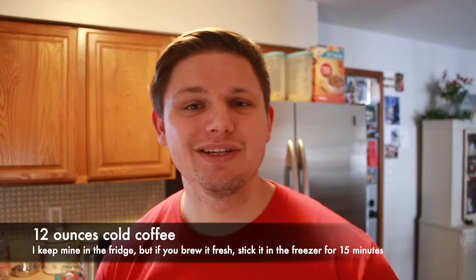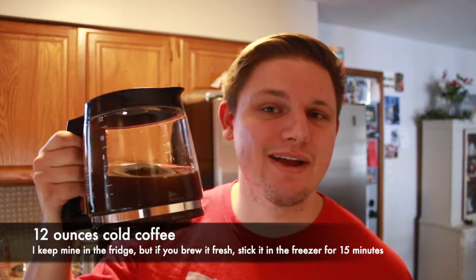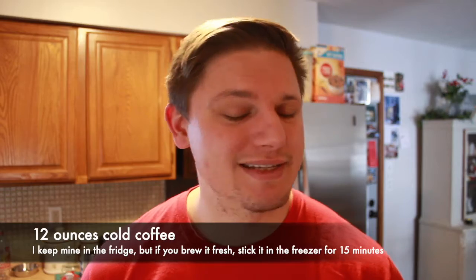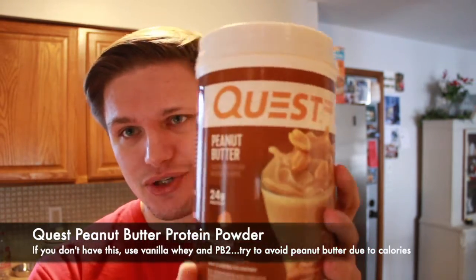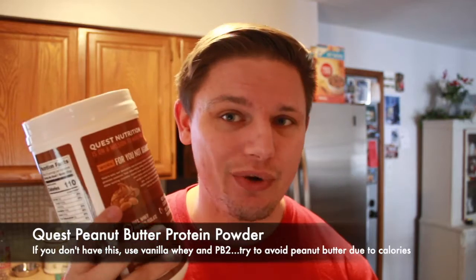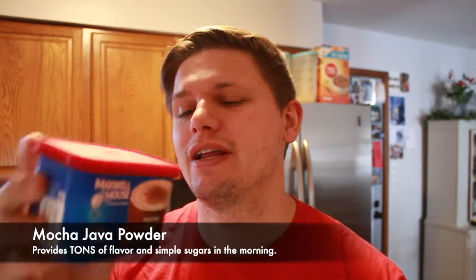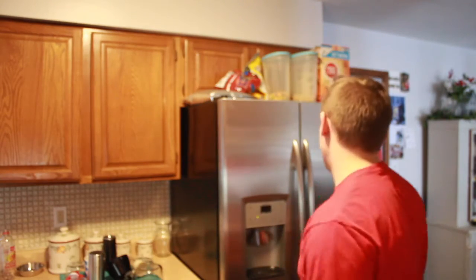You're gonna need coffee of course. What I like to do is brew it all up, put it in the fridge the night before, and then I have it for the entire week. If you didn't think ahead and brewed it the morning of, just put it in the freezer for 10-15 minutes and it's ready to go. The next ingredient is peanut butter protein powder — I use Quest because it's super delicious and very low calorie, 110 calories per scoop. The third ingredient, and arguably the most delicious, is mocha java powder. You need half a serving — one tablespoon or 14 grams. Also totally forgot: you're gonna need a lot of ice too.